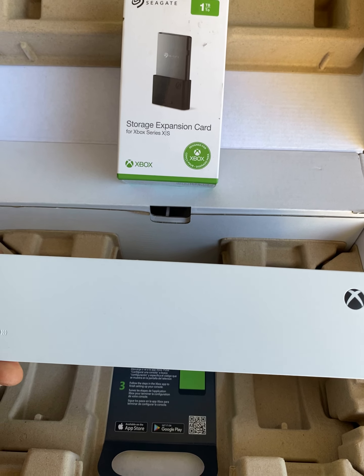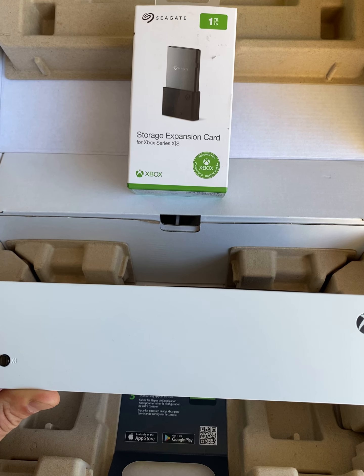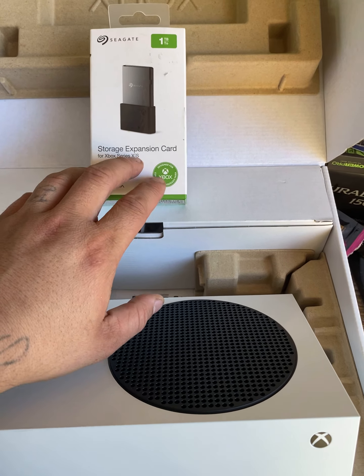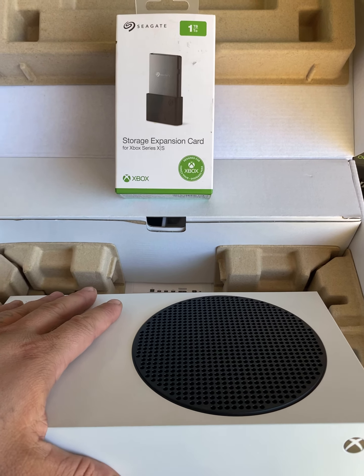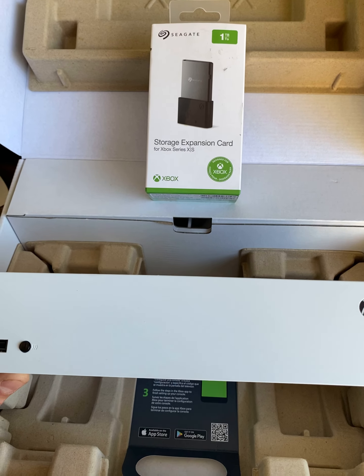Another big difference apart from the size is the memory — the storage inside the console. This is a 512GB model, but I was able to get a one terabyte expansion card, so technically I have 512 more gigs than the standard Xbox One X just with this expansion card, which comes out to about the same price, probably a little bit more.